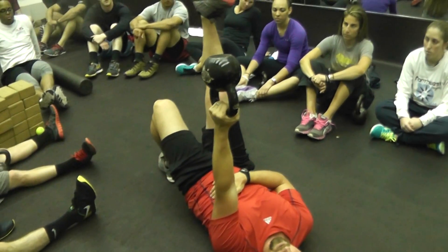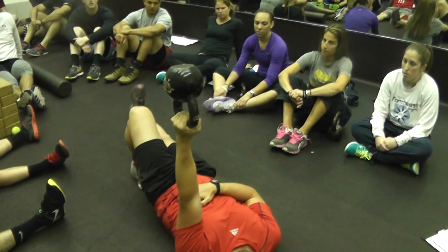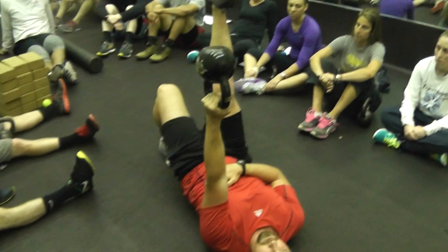And now we take that opposite leg through our straight leg raise. Back of the knee touches the ground. Heel reaches for the ceiling.